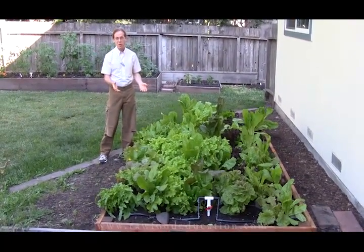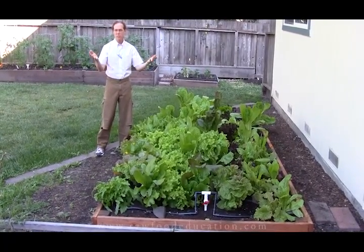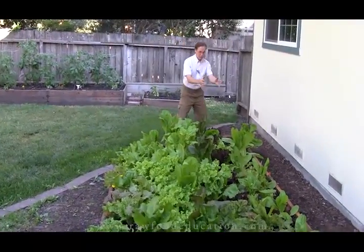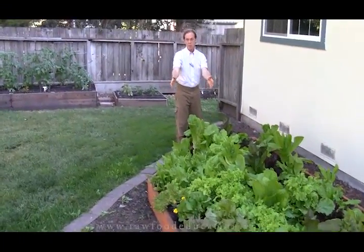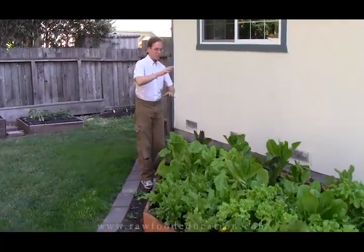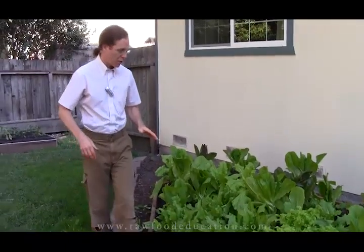In fact, we've been harvesting for a couple of weeks now, so four weeks after planting, normal spring conditions — didn't have any heat waves or anything — we were able to start harvesting. Now one thing you might notice is that there's not quite as much growth down here closer to the house than there is out here. This area has gotten more sun, and that's fine, but over the course of the summer it's all going to get more sun, and we don't want to burn out the lettuce like we've talked about.